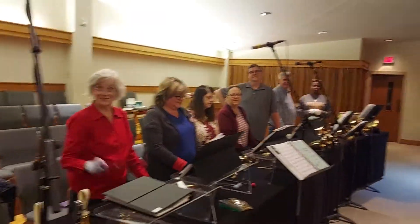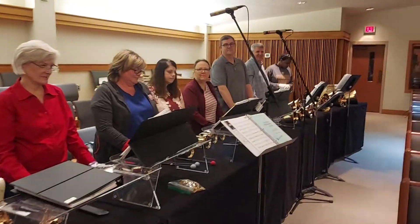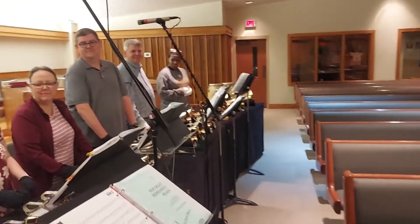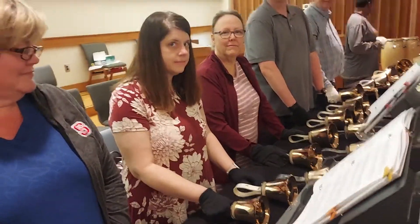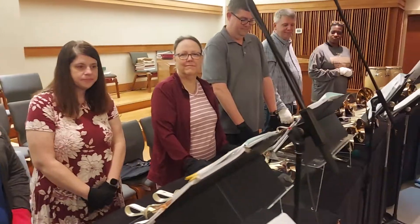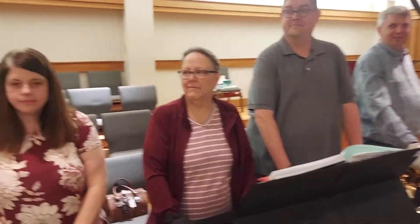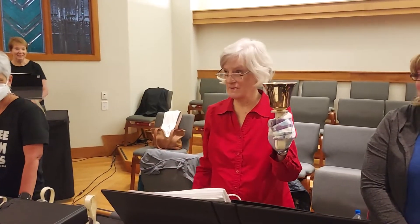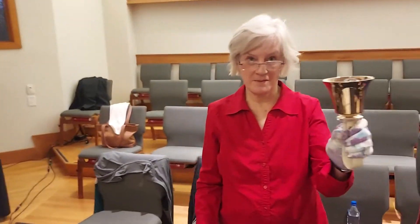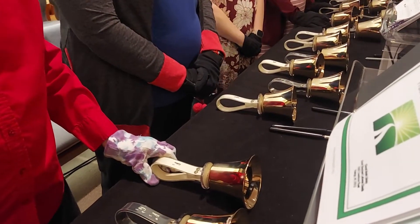There are many bell techniques that get employed. Janelle, would you demonstrate a mart? See how Janelle just kind of hit the bell into the table? What are some of the other techniques that people should hear? Karen, do that one more time. You can play it with a mallet like that suspended, or put the bell down on the table and do a mallet on the table. There you go.